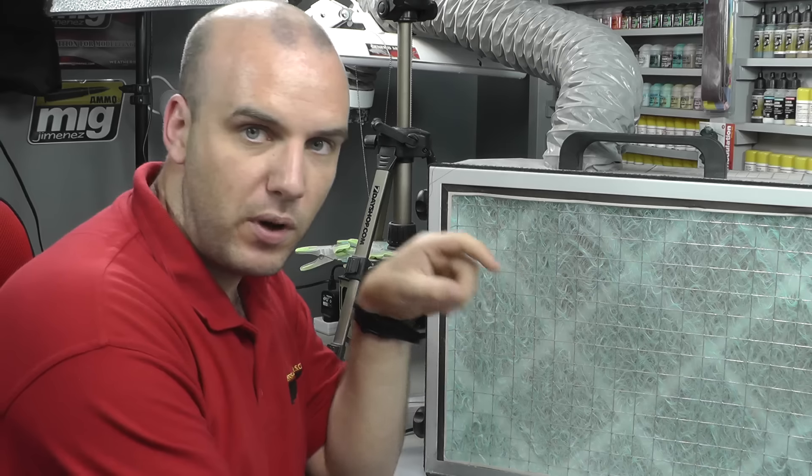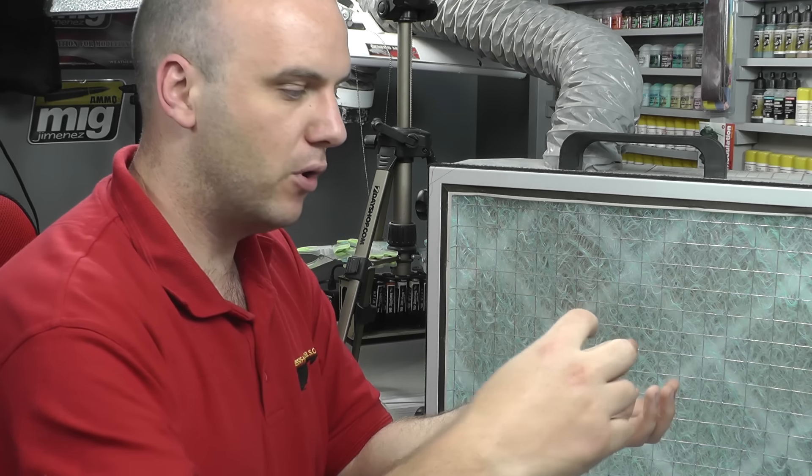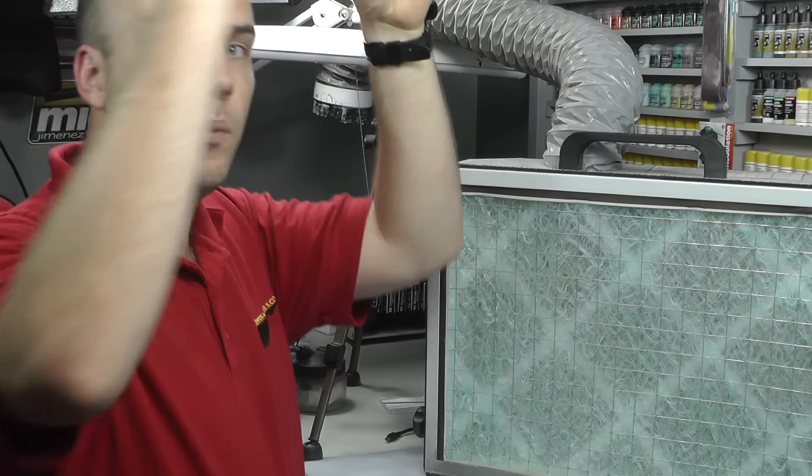When actually spraying, you don't want the extractor fan on the other side of the room. You want to be positioned so that you're spraying towards the extractor fan — so when the overspray comes off the model it goes directly towards the fan and gets sucked out straight away before it can get up in the air. This video is for guys new to the hobby: you need to know the dangers of the chemicals I'm teaching you to use and what protective equipment to buy.